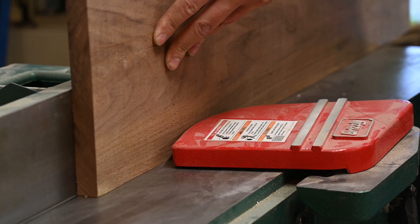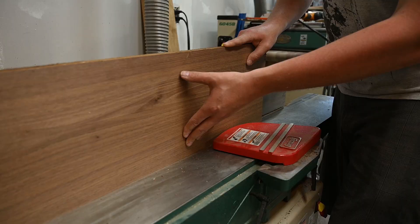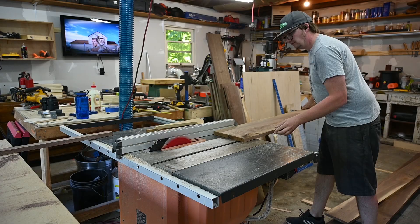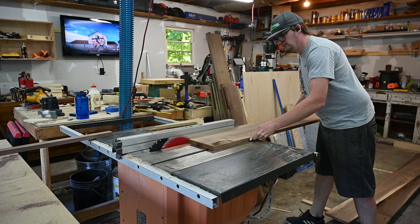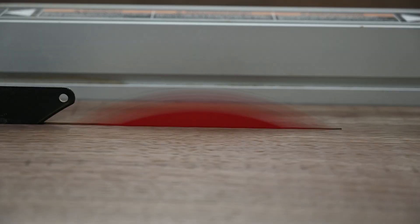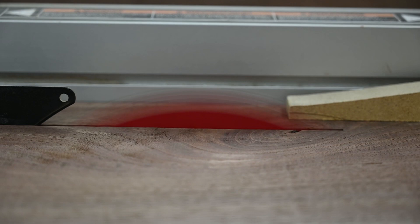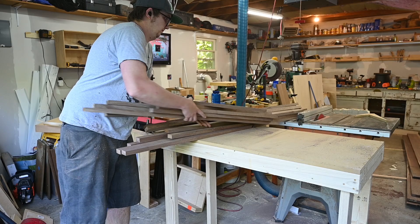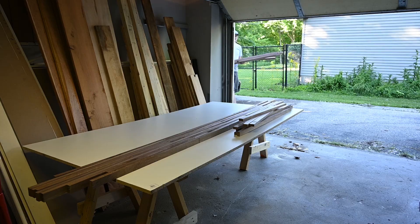I then jointed one side on all these boards so that I would have a flat reference surface to cut the boards down on my table saw. The next thing you have to do is cut all of these boards down into strips. The width of these strips is going to be a little bit thicker than what you want your final countertop thickness to be — we leave a little bit extra so when we process it through the planer you have some extra stock on the boards.